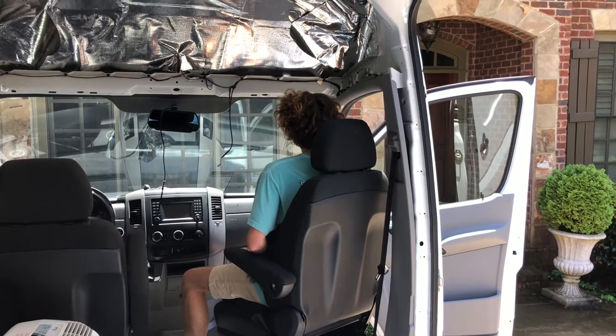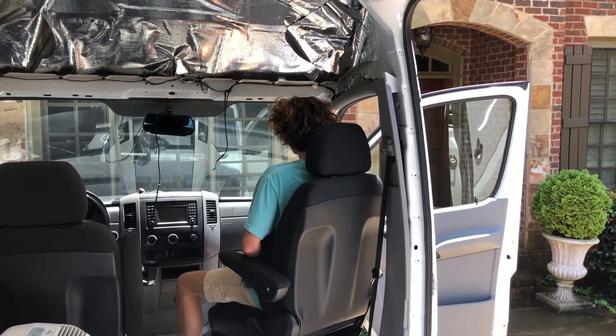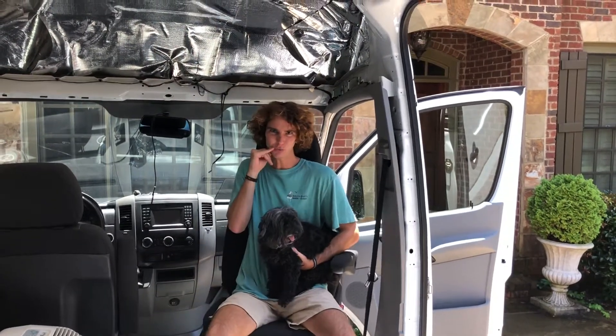Ladies and gentlemen, welcome to my sprinter van lair. In today's video we're going to be installing a freaking swivel chair.